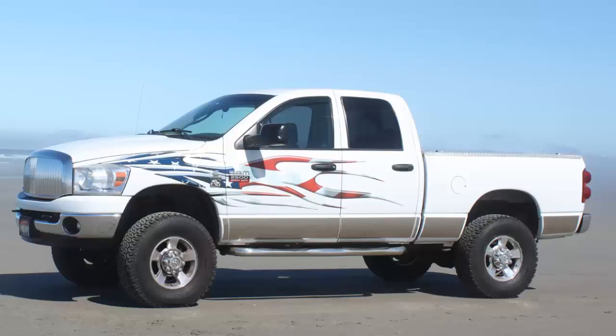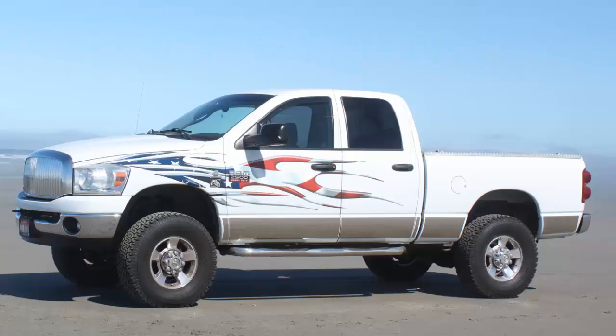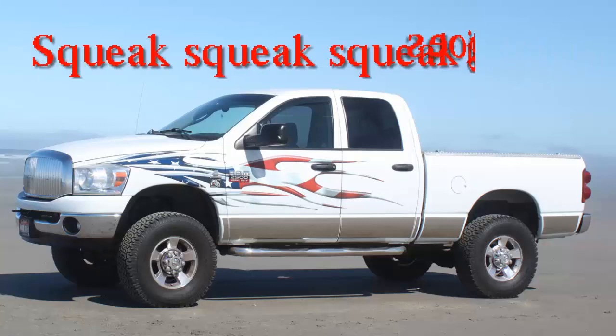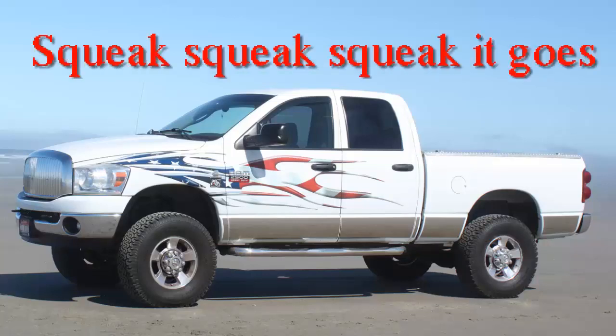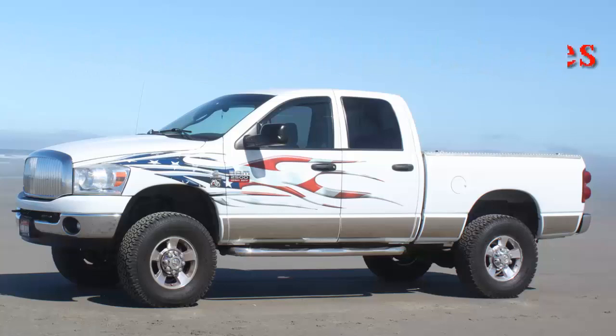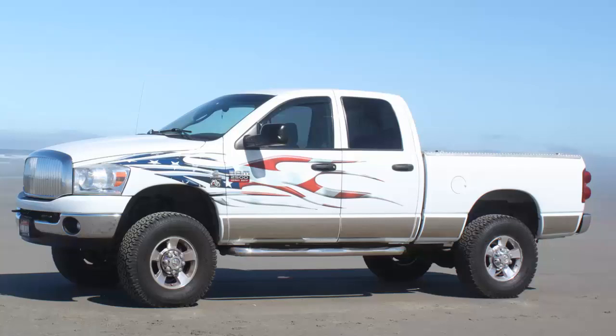Here's one thing I forgot to mention. Going down the road listening to this squeak — it only happens after it's warmed up — I was coasting down a hill and put it in neutral: squeak, squeak, squeak. Then I put it in four-wheel drive: still squeak. Then I turned the motor off so I could hear it better. We were still coasting and it was still squeaking — but as soon as I turned the key off, it stopped squeaking. It is squeaking with the rotation of the tires. Sitting there idling, it does not squeak. It has to be moving and warmed up. Figure that one out.